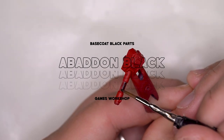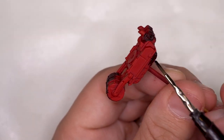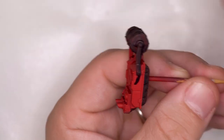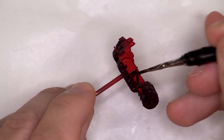Then I moved on to the black parts. I'm using Abaddon Black, but of course you can use any black paint you like. It's not a particularly complex model so I'm just making my way through all the base coat layers first, and the black seemed like the most logical thing to move to next. Going back over the red with black only took a couple of coats.